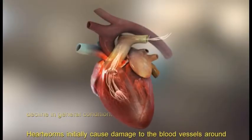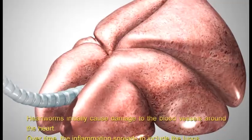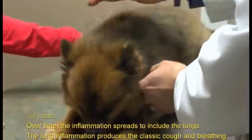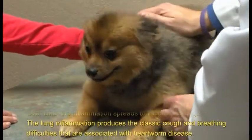Heartworms initially cause damage to the blood vessels around the heart. Over time, the inflammation spreads to include the lungs. The lung inflammation produces the classic cough and breathing difficulties that are associated with heartworm disease.